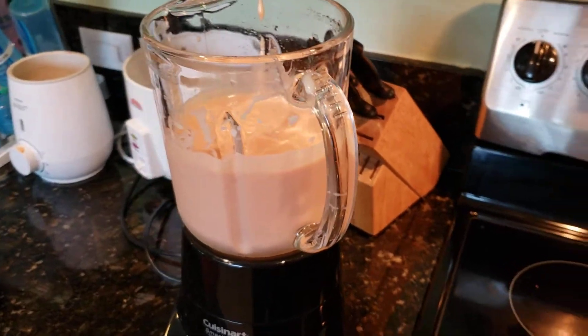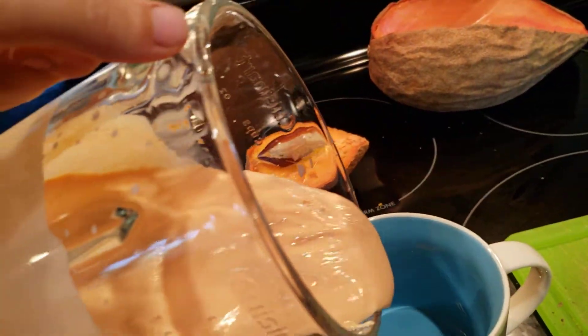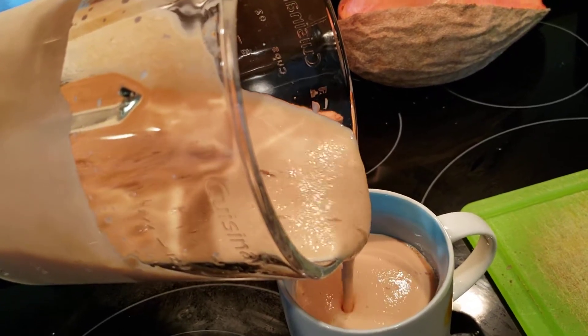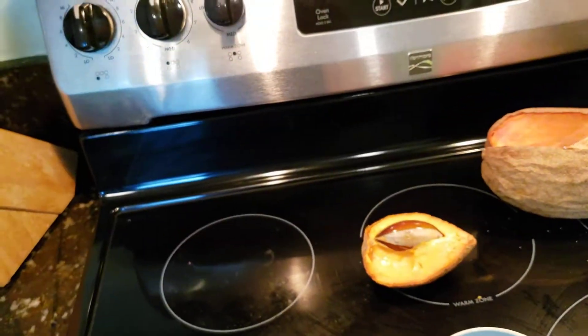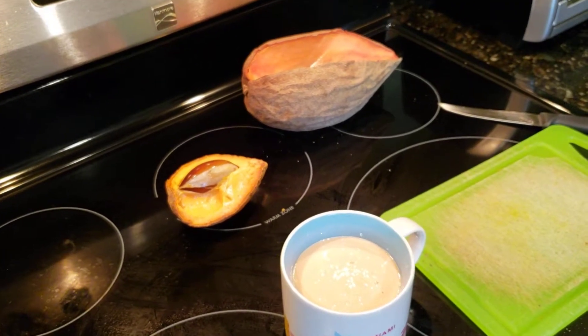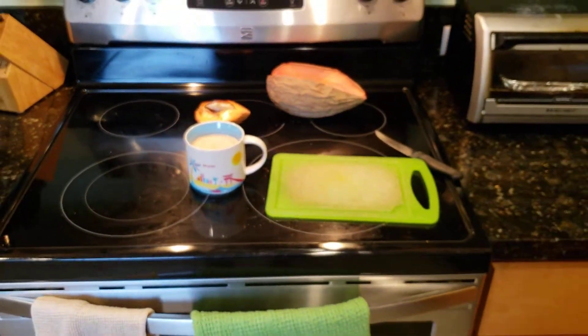Here's the final product — just finished blending it. As you can see it's pretty thick. This is mamey sapote — M-A-M-E-Y — the national fruit of Cuba. You're missing out if you've never tried it before; it has an amazing flavor. Bye-bye guys!